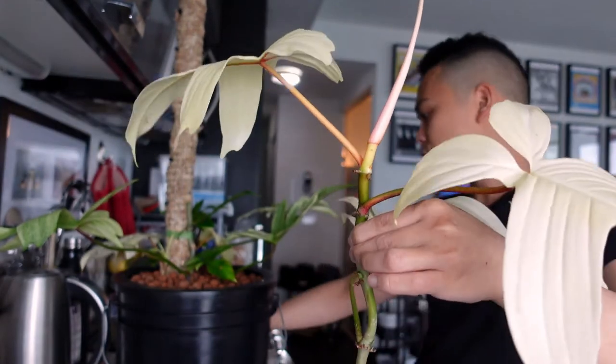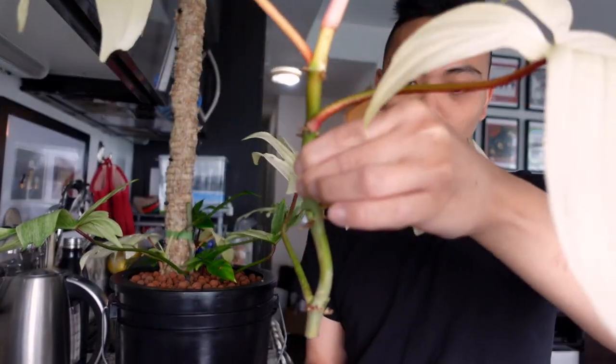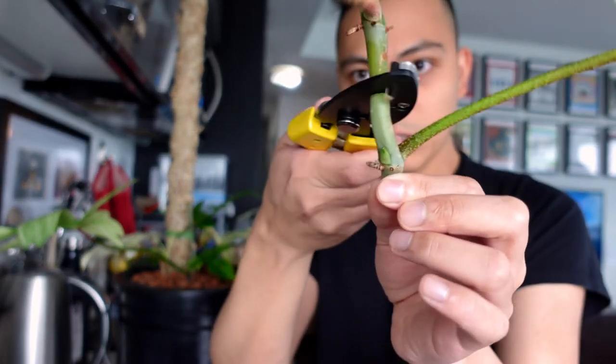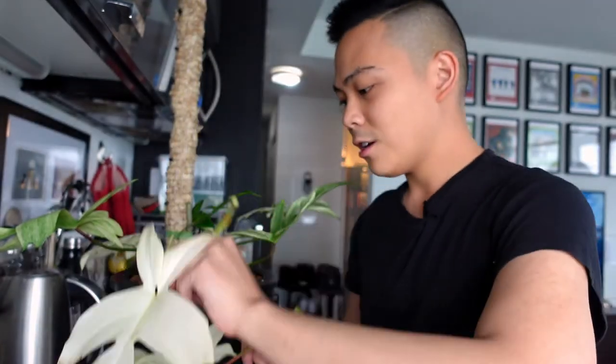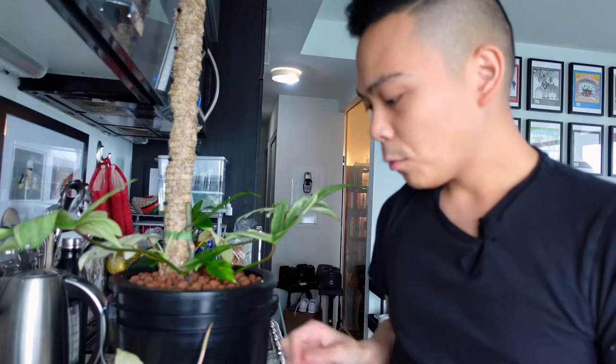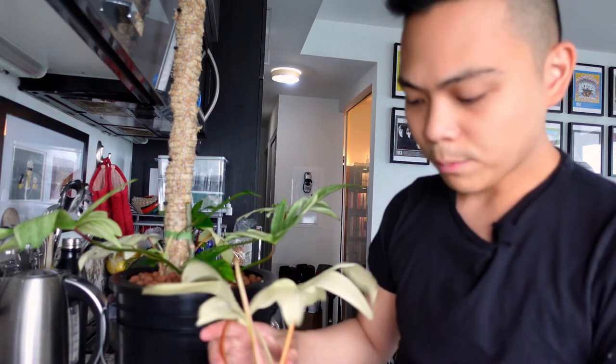With this cutting I'm probably going to chop it at two other places as well. Okay, so I'm definitely going to make a chop here. Okay, I think I'm going to cut this one right here. So there's one, second one, and then I'm just going to keep the top one as is. What I usually do with cuttings is put them in water — I've propagated in soil, sphagnum moss, and even LECA in the past, but I still prefer propagating in water. Here they are in a glass of water.